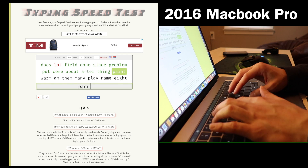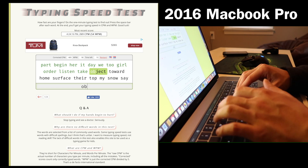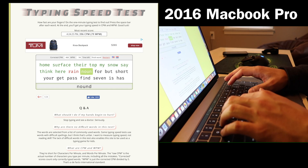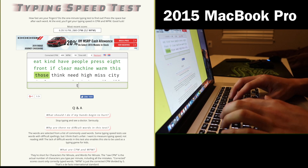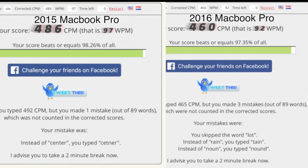On to the keyboard — I did a simple words-per-minute test. I'm not going to make you watch me type for a whole minute, so I shortened the clip and you can hear how loud each keyboard is. I was actually faster on the 2015 MacBook Pro compared to the 2016 model, which makes sense since I've had the older one longer. I still prefer the older keyboard over the new one.